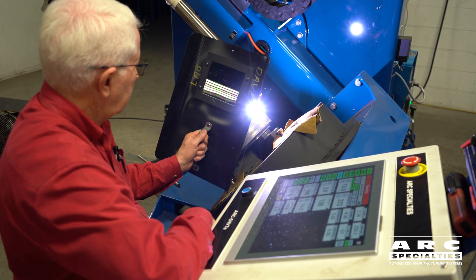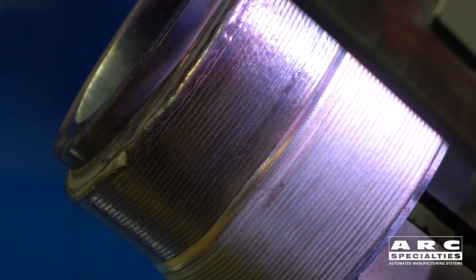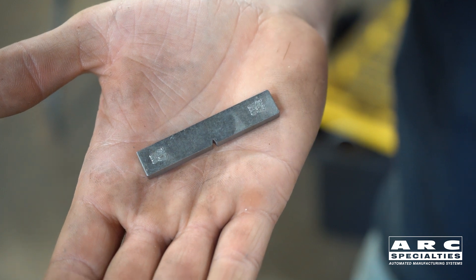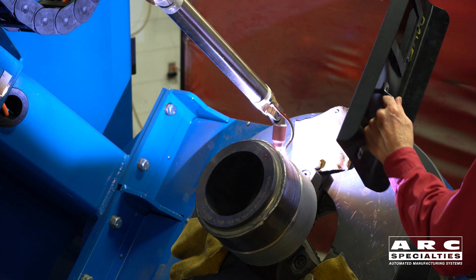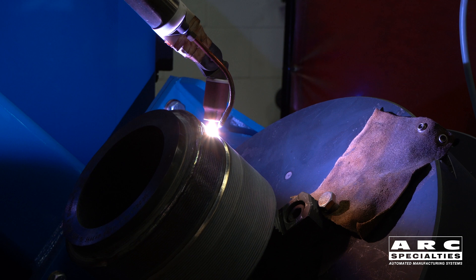Sometimes you need to have the weld material equal to or exceed the base metal properties, in which case you need a much thicker weld so you can pull Charpy impact toughness specimens and tensile specimens from the same weld. So what Dave has done is he's actually put six layers on this part, which gives us enough weld metal to do all-weld-metal tensiles.